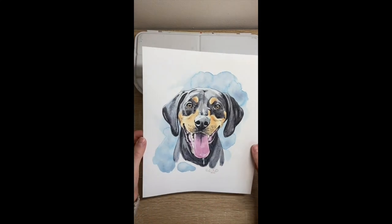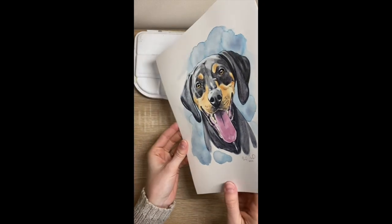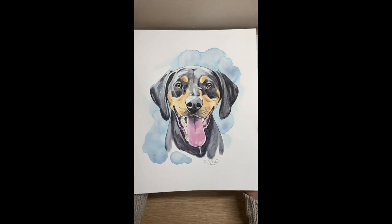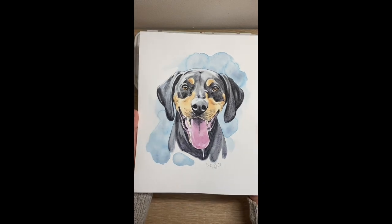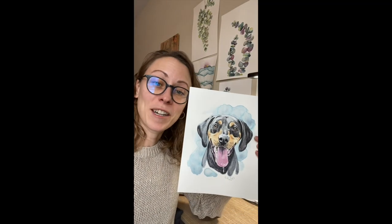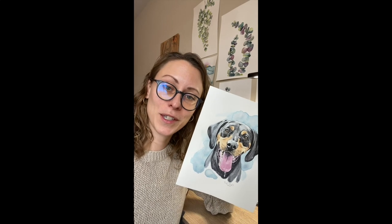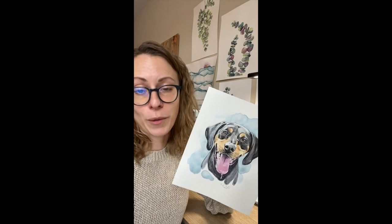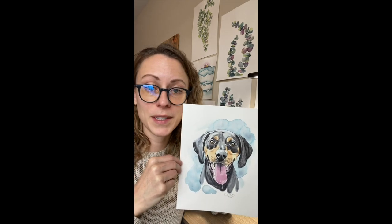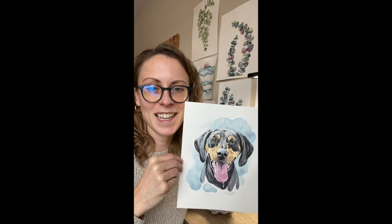If your watercolor paper is a little bent, you can flip it upside down on an ironing board and iron the back, or leave it pressed between some heavy books for a bit to straighten it out. I hope you enjoyed this tutorial and the tips and tricks I shared — you'll be able to use them in your own paintings. Please let me know if you have any questions in the comments below, or if there are other breeds of dogs or tricks you'd like to learn in future tutorials. Thanks and I'll see you next time!